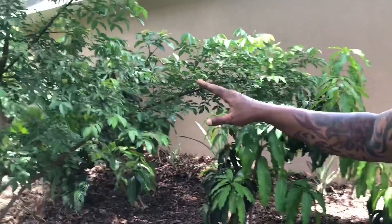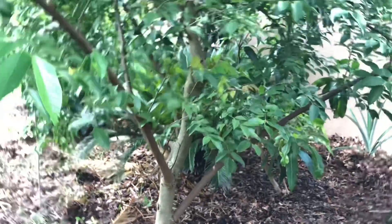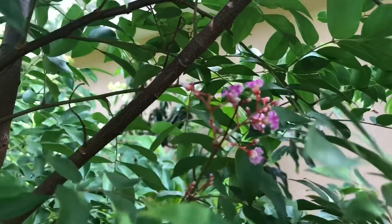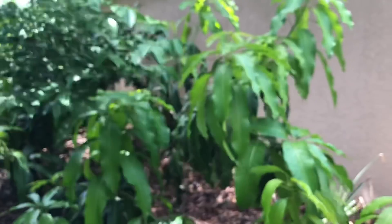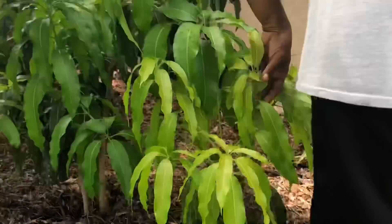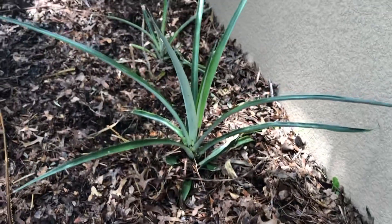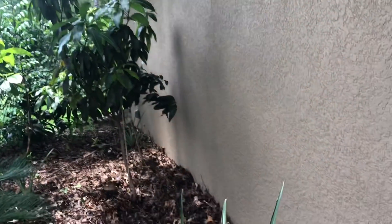Over here is a star fruit tree — I'm going to do a star fruit video on that one as well. Actually, look at this honey, this one's blossoming right now! We have to remember these dates — the first week of June down here in Central Florida is when our star fruit starts blooming. These are mangoes we've had, and back here are some of our other pineapples that I transplanted from the other side of the property. The transplant success is very good — everything looks beautiful in this area.